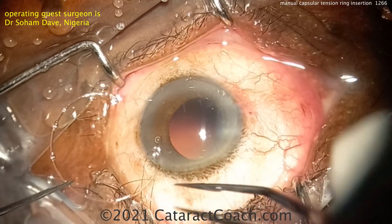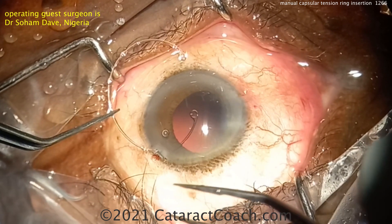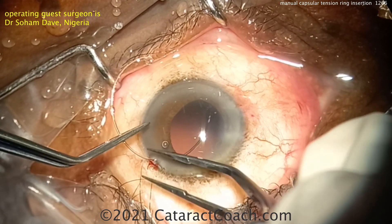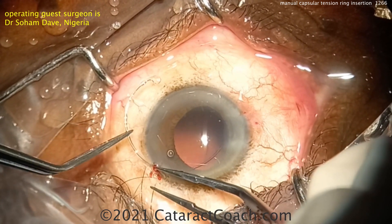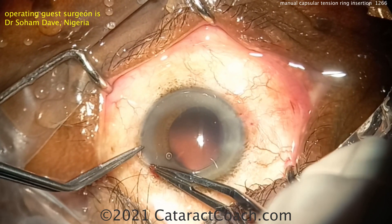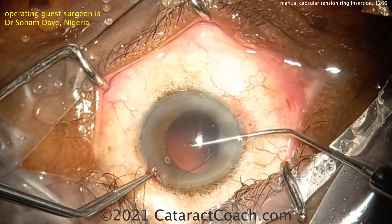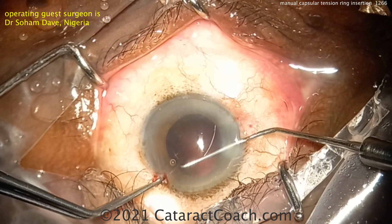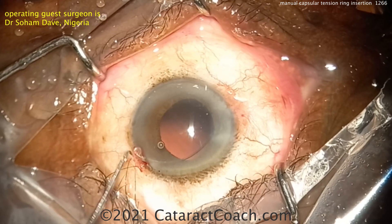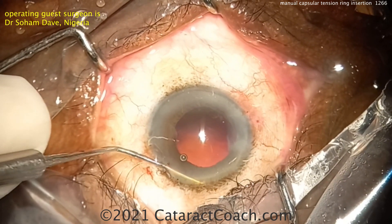When you put it in the capsular bag, it'll push towards the edges. You can go through your paracentesis and just dial it in as you push it into the eye — you want it to follow the curvature of the capsular bag. You can also use a Sinskey hook through another incision to hold that leading eyelet, which is sometimes very helpful. He's passing it around nicely, going along with the curve.